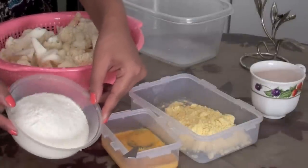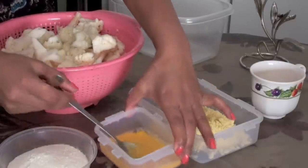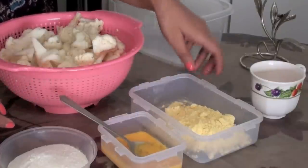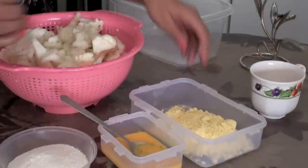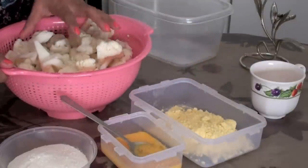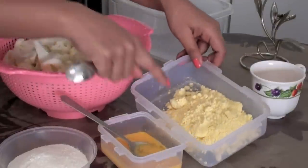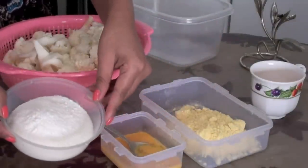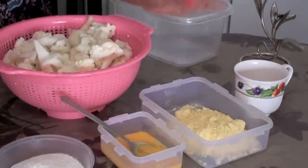Let me tell you what you require: you require maida, egg, and also besan which is also called gram flour. Cauliflower — I have boiled this already for 10 to 15 minutes. Do not cook it, just boil it so that you remove all the insects from the cauliflower.